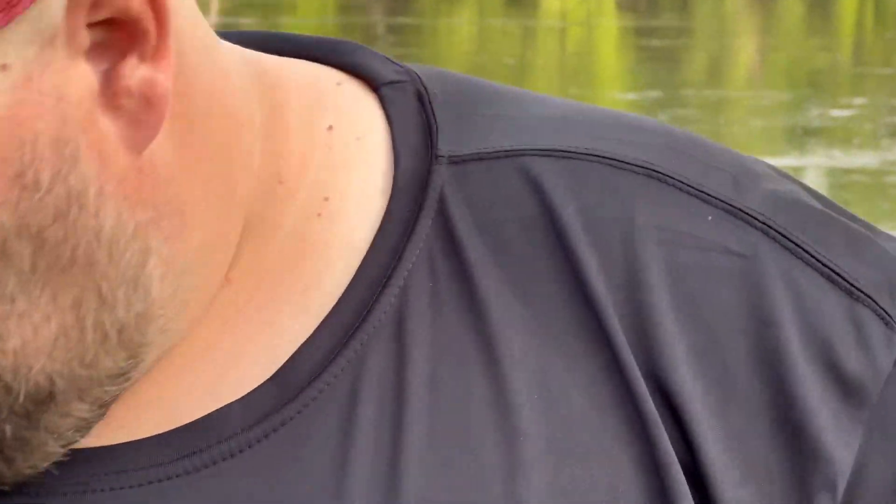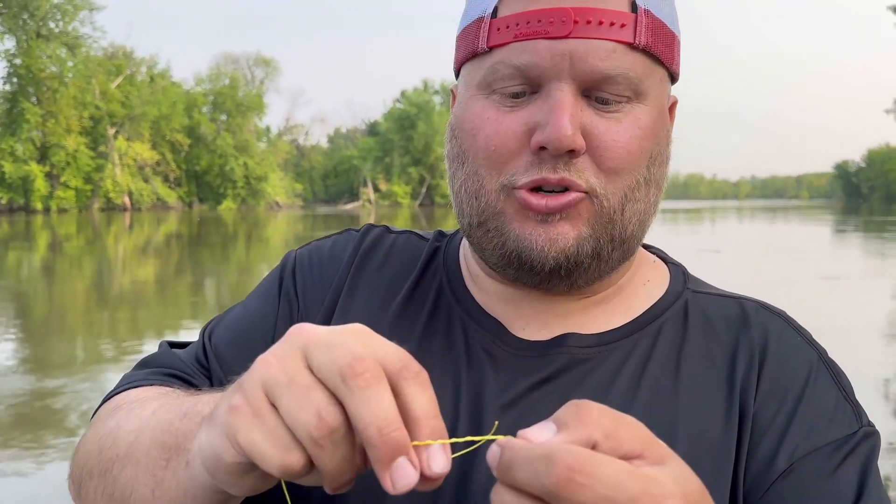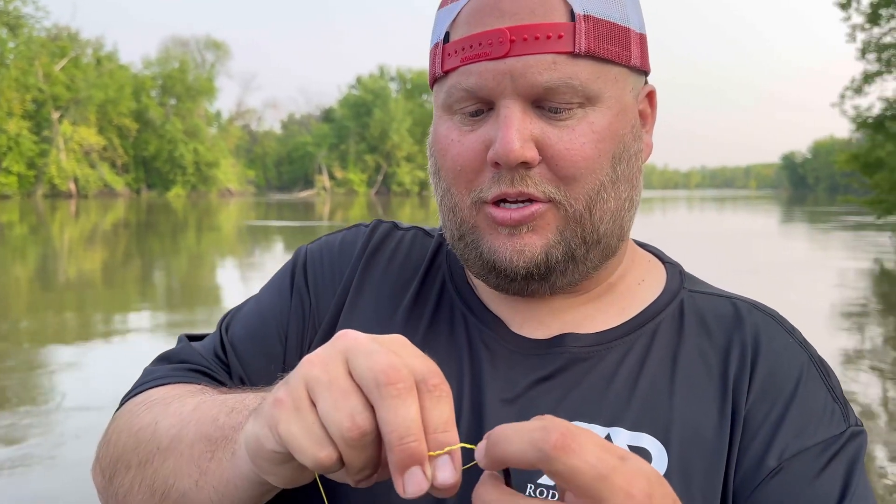Then you've got yourself a twice-through, never-fail knot. It is not the same knot I use for blue cats with heavy mono — I typically snell that to my hook — but I do use this trilene knot for flathead fishing with braid.